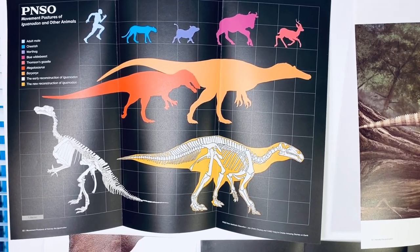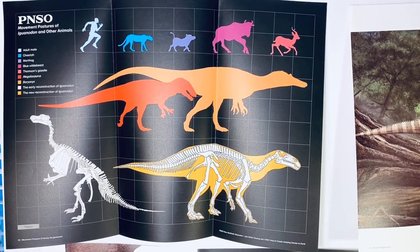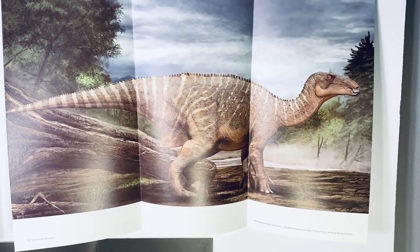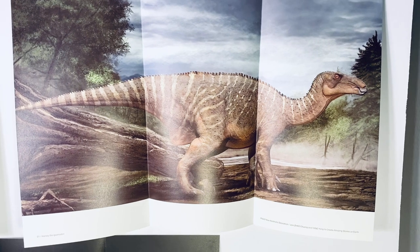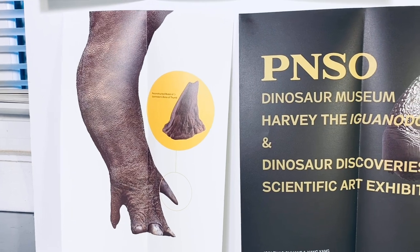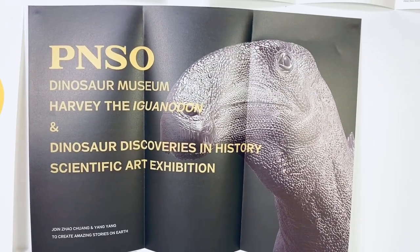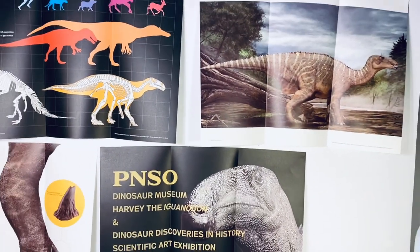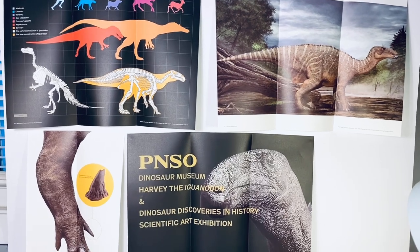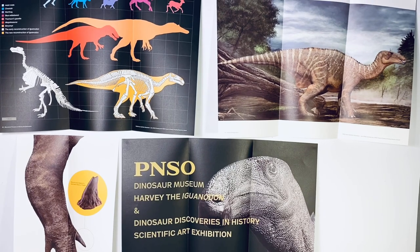Let's start with round one of the posters — these are all the ones related to Iguanodon in the envelope. First up is a nice modern reconstruction along with the old-school reconstruction, a couple of size comparisons to Baryonyx and Megalosaurus. Over here we have a full art picture of Harvey that looks absolutely great, and down here we have Iguanodon's hand along with the thumb claw. This is all meant to be like an exposition for the classroom — teachers can set it up to help kids learn about dinosaurs.